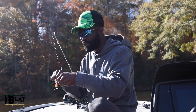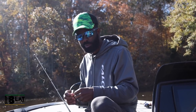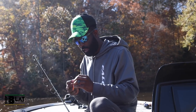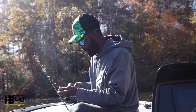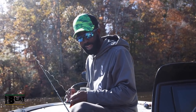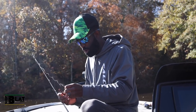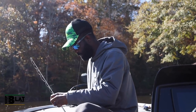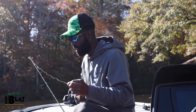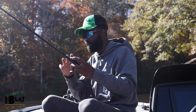Color matters — don't let anybody tell you it doesn't. But it's just not my number one priority. My number one is probably going to be retrieve. Number two is profile — what size. And my other number one is location: where do I need to throw the thing? Points, pockets, drains, grass, rock, mud — if you know where you're fishing it, you're going to solve eighty percent of your problems right there.